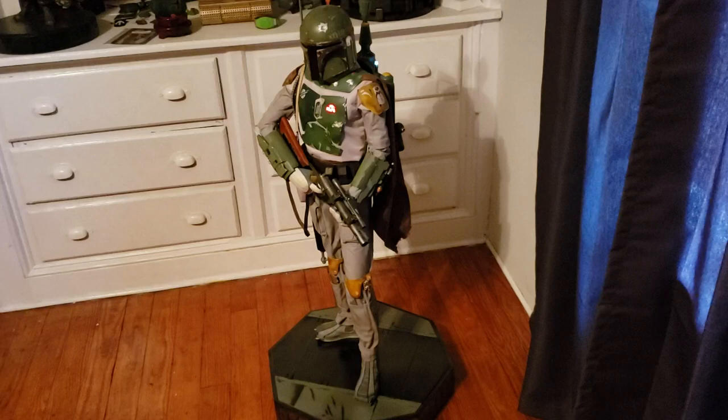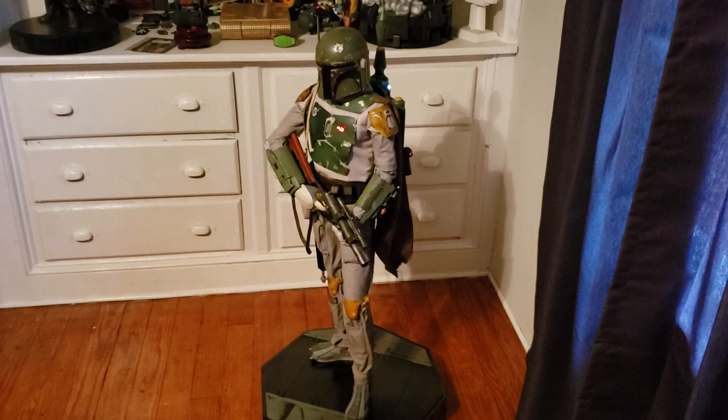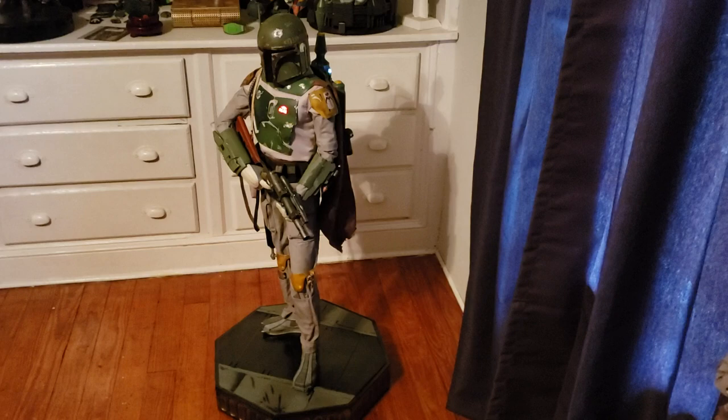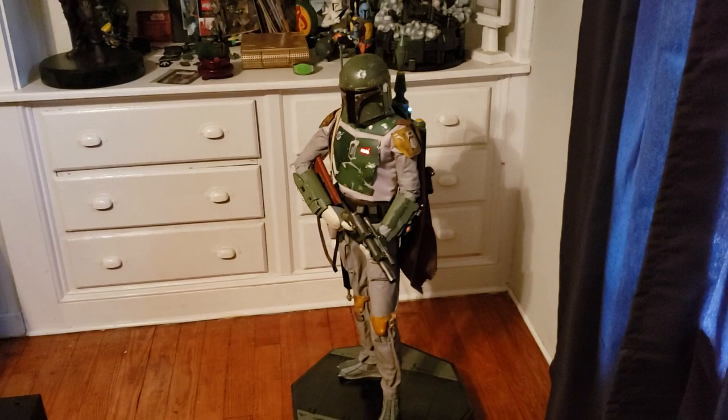I had to have it shipped to a different address because I'm not usually around during the day, so I went and picked it up today and just finished getting it assembled. Overall the assembly process was super easy — the hardest part was getting the hands on, having to pull the fabric over them and get them lined up, but by and large it was super easy to put together.